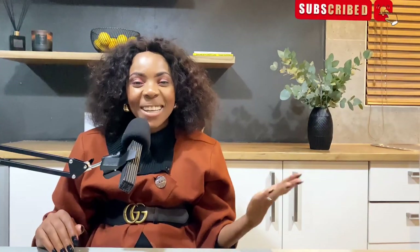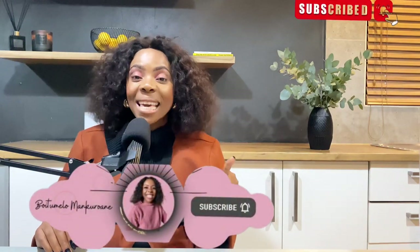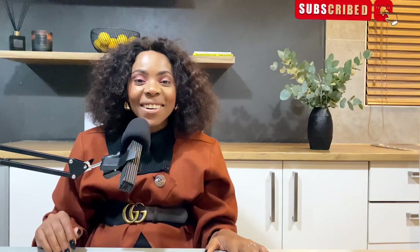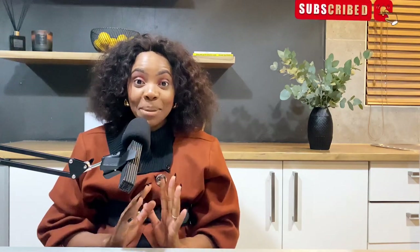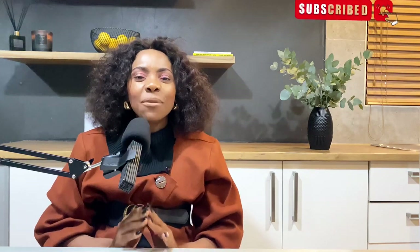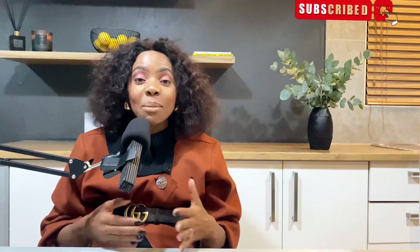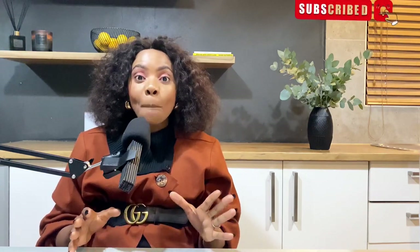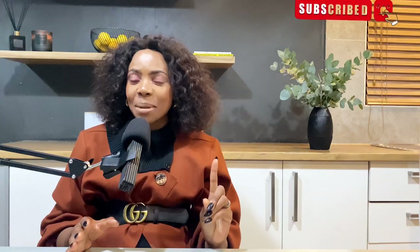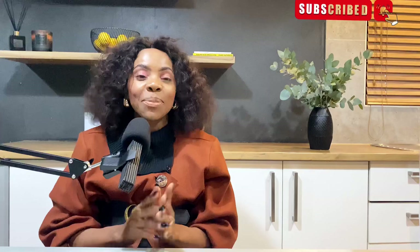Hi family, welcome to Real Life Stories with Melomangurwani. For those who do not know me, my name is Melomangurwani. Thank you so much for tuning in, I really appreciate it. If you have not yet subscribed, please make sure that you hit that subscribe button. If you are here and returning, thank you so much — this family was never going to be the same without your presence. And if you're a new subscriber, thank you so much, you are welcome.